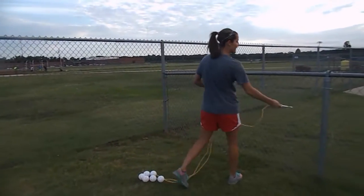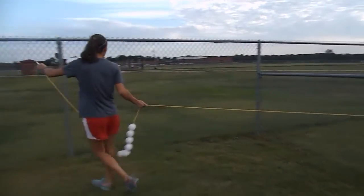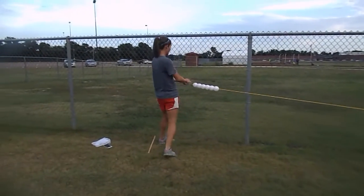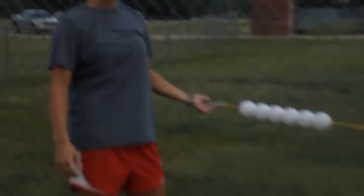Step two: it doesn't matter which side you take — you're going to hook it onto one side of the fence, keep it nice and tight, and then hook it onto the other end of the fence as tightly as you can. So we have a little bit of slack, but not a lot.